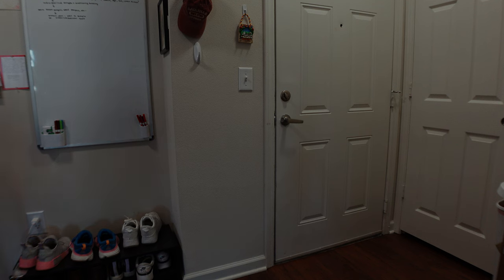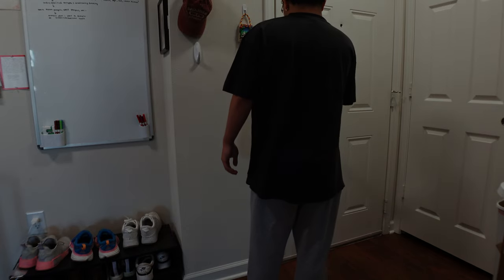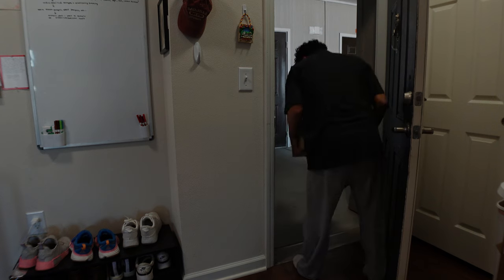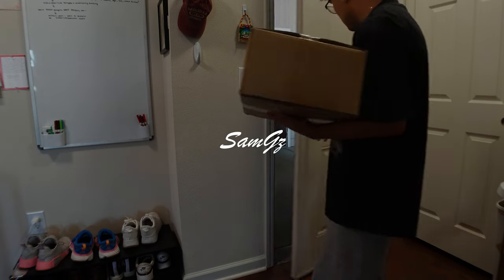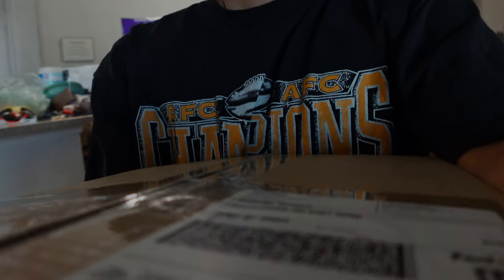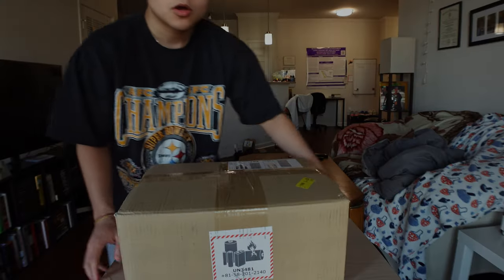Who is it? Who is at my door right now? Oh, is this what I think it is? We got a package all the way from Osaka, Japan.